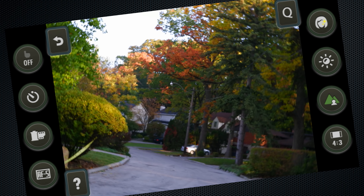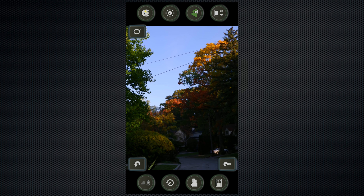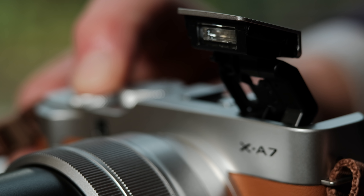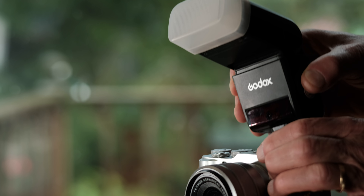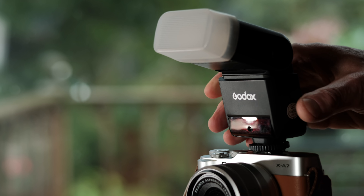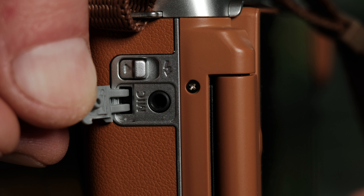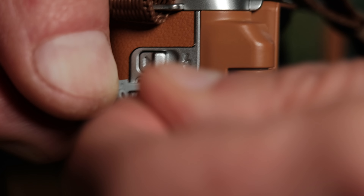In program mode, there are more focus modes like manual. And it would be helpful if the controls rotated when you switch to portrait or Instagram mode. There's a pop-up flash, or you can use an optional flash like this Godox one mounted on the camera's flash shoe. The flash shoe is also useful to mount a microphone, which connects to the camera's mic-in port.